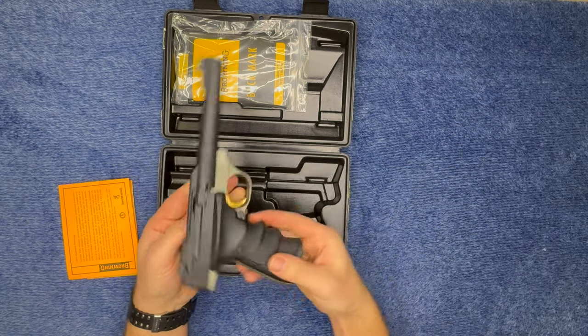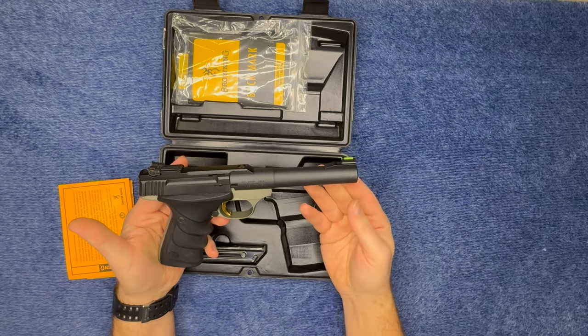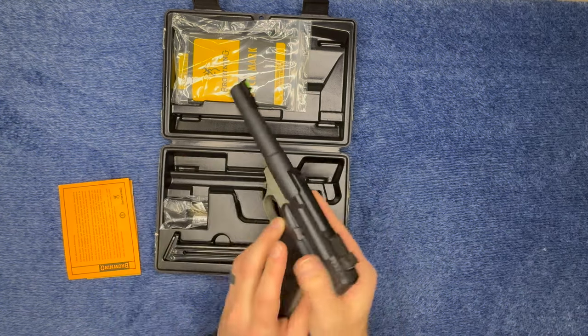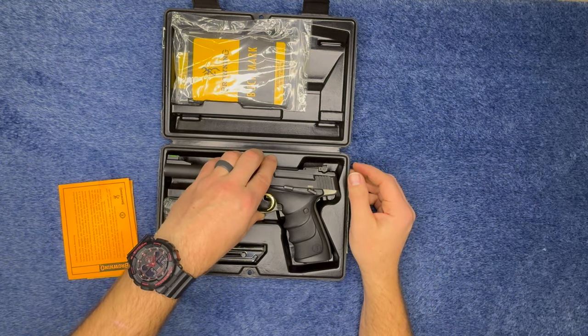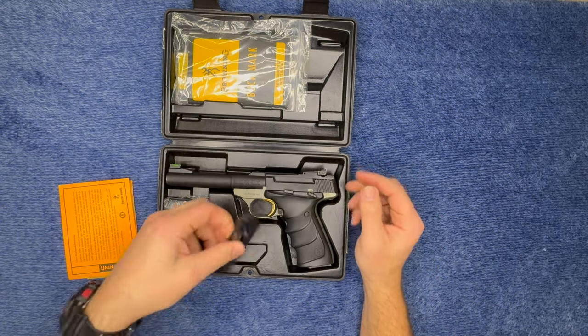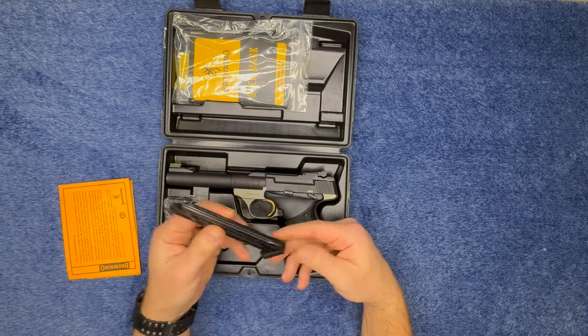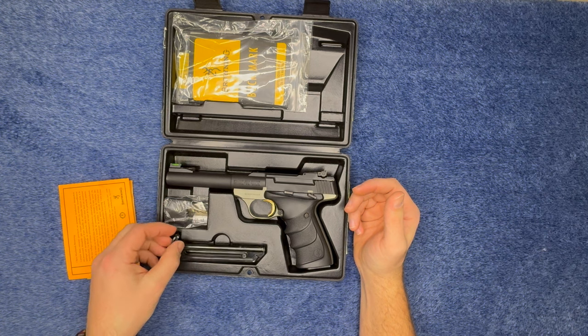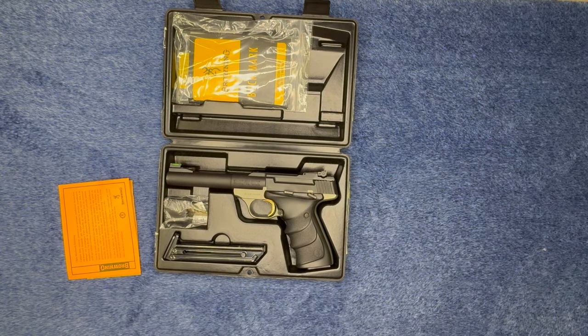I'm looking forward to taking this to the range and seeing how it handles. I also like how it came with a second magazine, because I've read other reviews where it only came with one. Thank you guys for watching — if you liked this video give it a thumbs up, leave a comment down below with any questions, subscribe if you want to continue seeing these videos, and I'll see you next time.